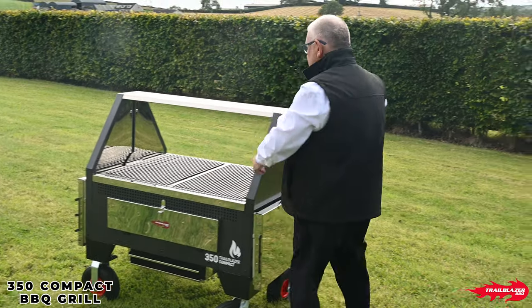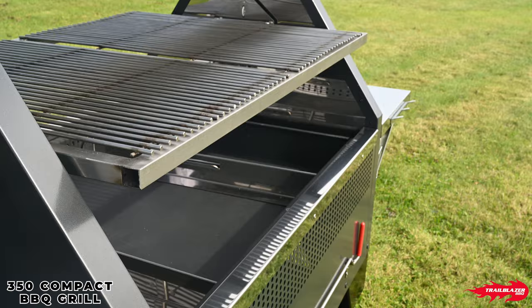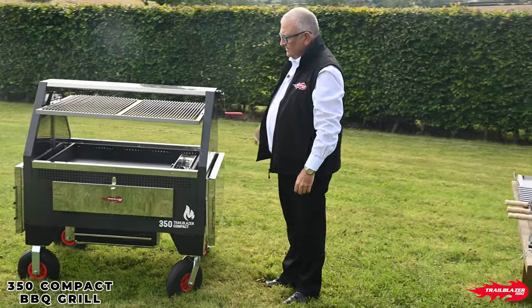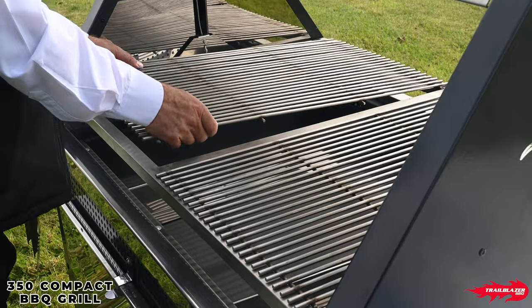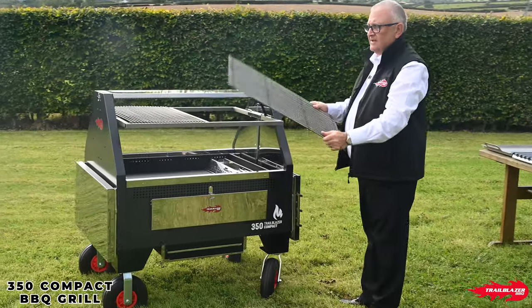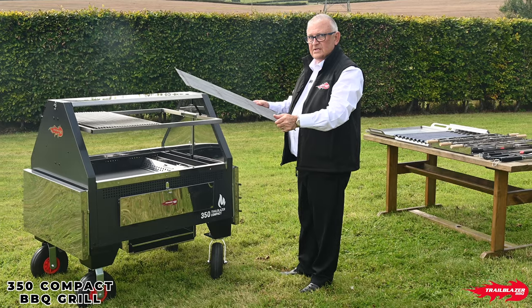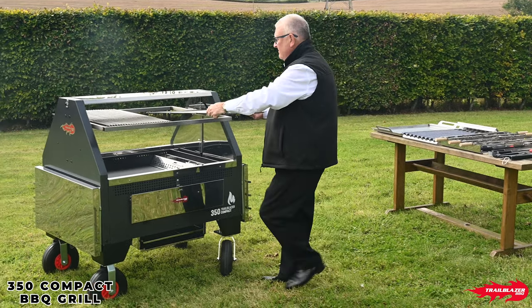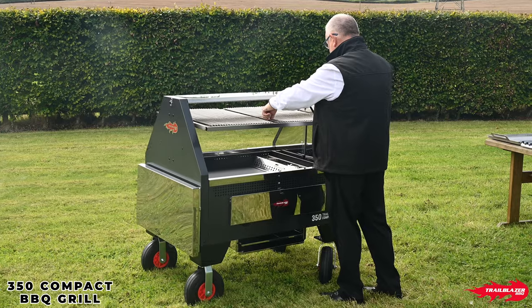You've then got your wind-up mechanism here, which is exactly the same as we have on all of our other models — full height adjustable capability. You've got removable stainless steel grills, so again for ease of cleaning, very very easy. And if you're also using accessories, which I'll explain to you shortly, we can just lift them off instantly and set the accessories on very very quickly.